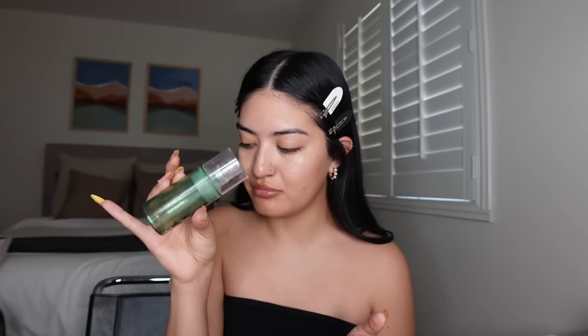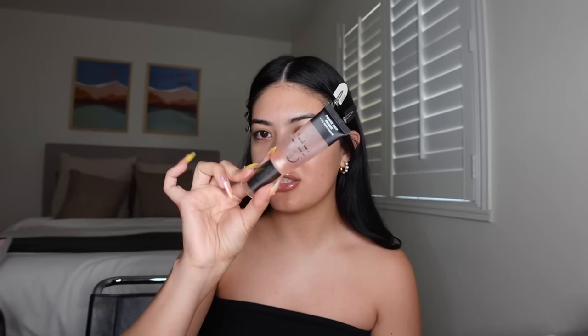I don't really switch my primers too much because Milk Hydra Grip just works amazing for me. If you want a drugstore alternative, the Niacinamide Elf Power Grip is really good. I wouldn't say it's a dupe because it's way thicker, but it's a good alternative. I apply this primer onto my T-zone, really focusing it on my cheeks, my forehead, chin, and nose.